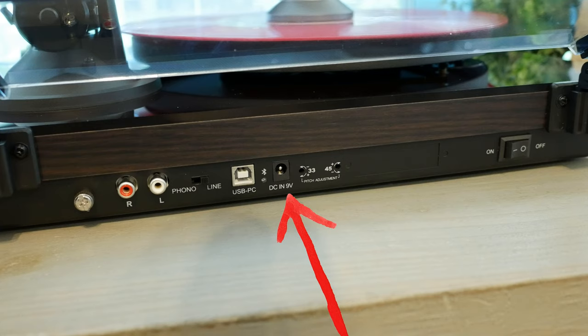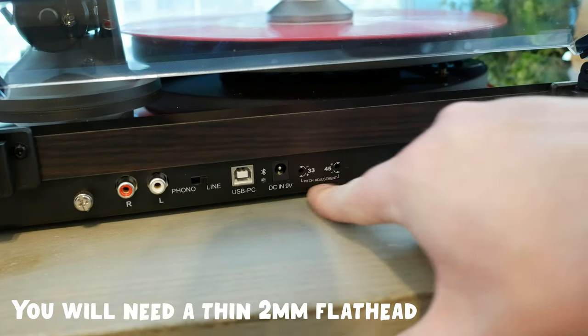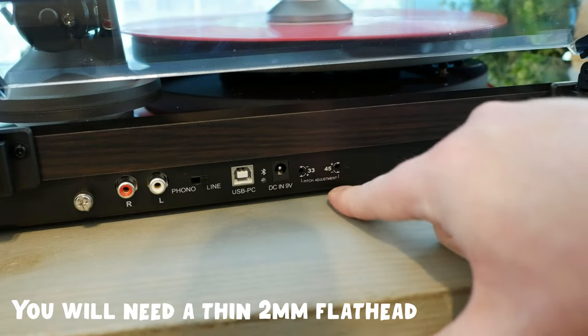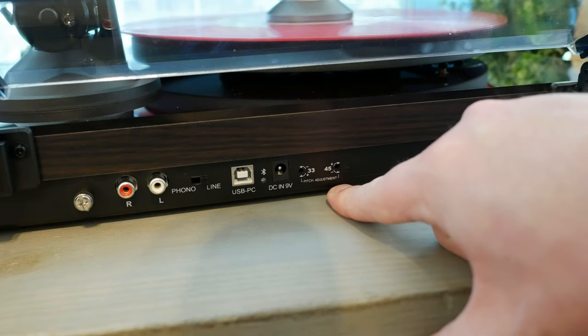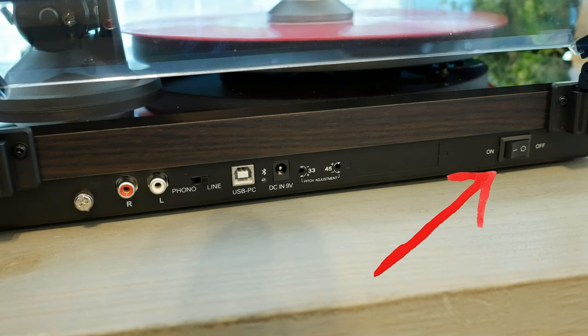What really sets this turntable apart for me — making it really interesting and awesome — is the 33 and 45 pitch control adjustment options. It's just something you don't see anymore. Lucenia has the option to adjust pitch built into the turntable, which is pretty cool. So if you don't feel like it's going fast enough or feel like it's going too fast, you can adjust that here.